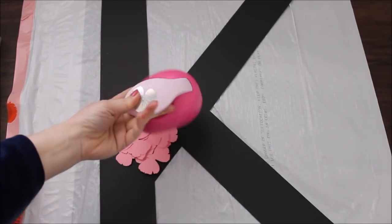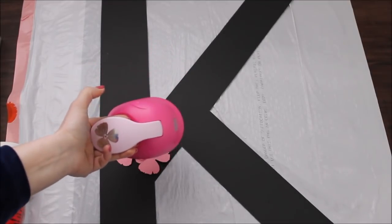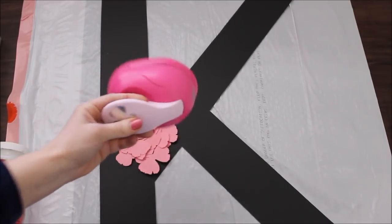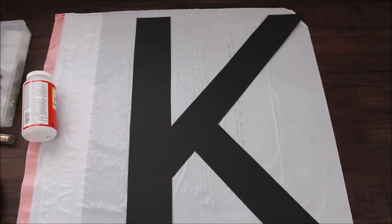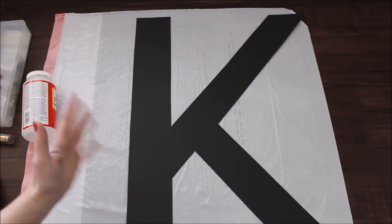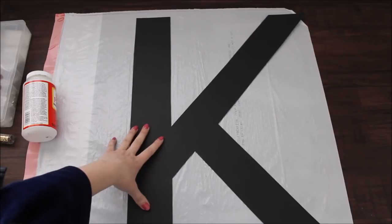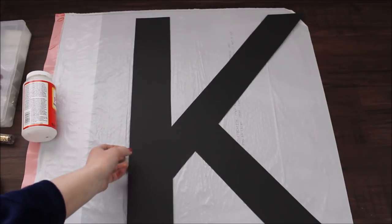I love these punchers — they work great. This is not sponsored, this is my honest opinion. To cut out a big letter, I used one big poster board and traced the letter myself without any templates, so just keep drawing until you're happy with your letter.